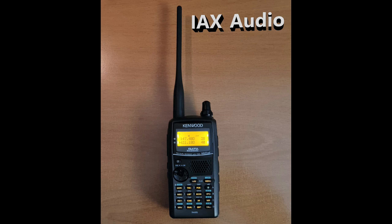Testing a Kenwood THD72A, testing 123ABC.